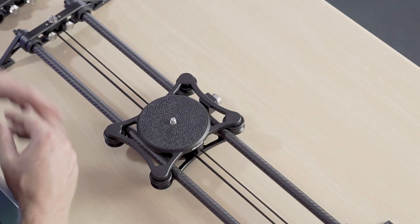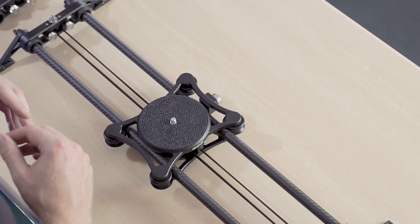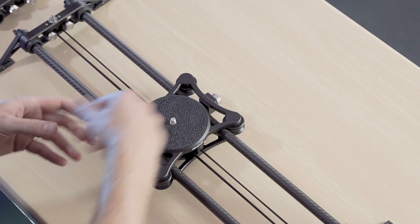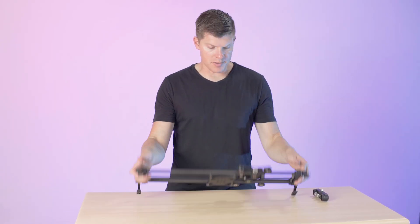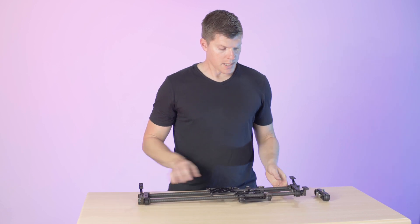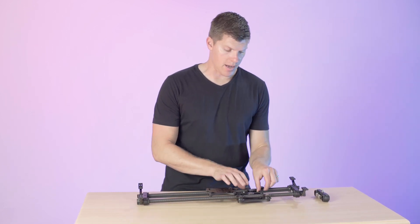The process is very similar to swapping out your rails except we're only taking off the end plate on one side. So let's move our slider over to one side, lock our carriage brake. We're only going to remove the belt from the driveshaft side.